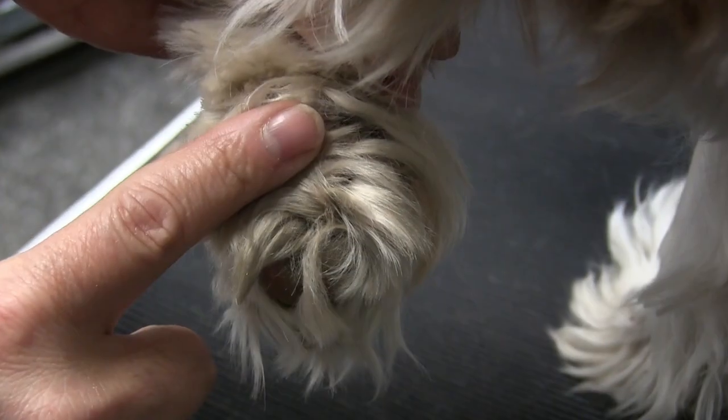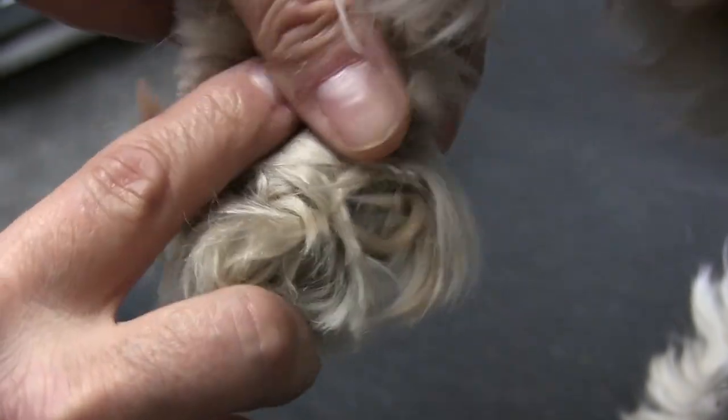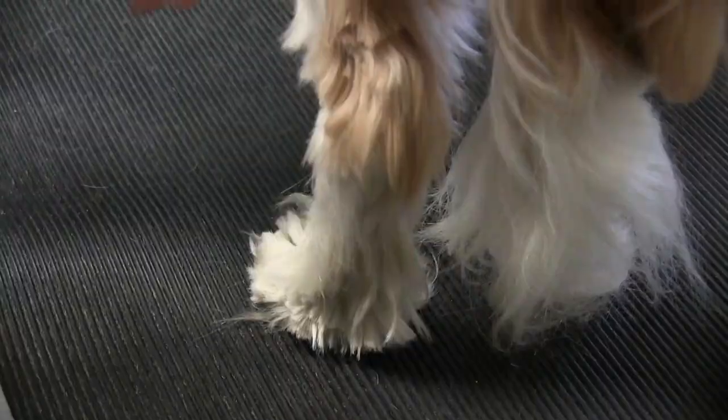As opposed to carpeting where dogs used to be able to jump around and get more traction, with the hardwood floors and tiles and overgrown pads, it's like dogs are wearing ice skates on their feet and it's become very, very dangerous. We've seen more torn ACLs, more back injuries and hip injuries than ever, and I think that's due in part to this simple problem of dogs just having too much hair on their pads. So let's dive into this video and see what we can do to help that problem out.